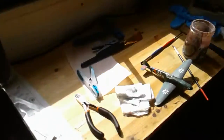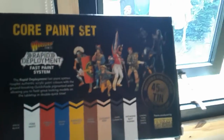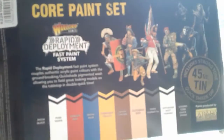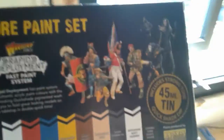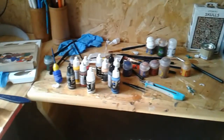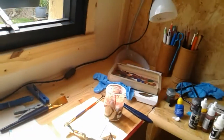It comes with three sprues, a general, and a standard bearer. I also got the core paint set, so if you want to follow my instructions using Army Painter paints you can. I'm going to be putting out two videos: one using the Citadel paint line and one using the Army Painter line, so you can choose which one you want to do.